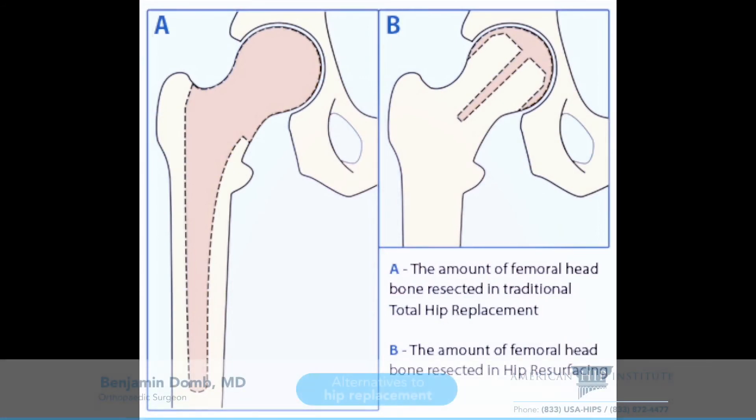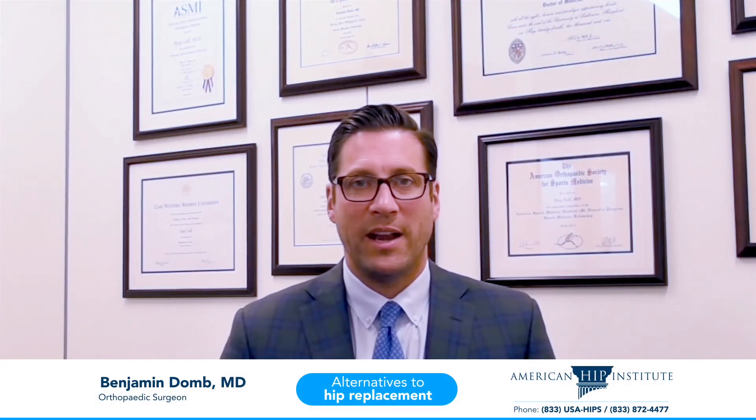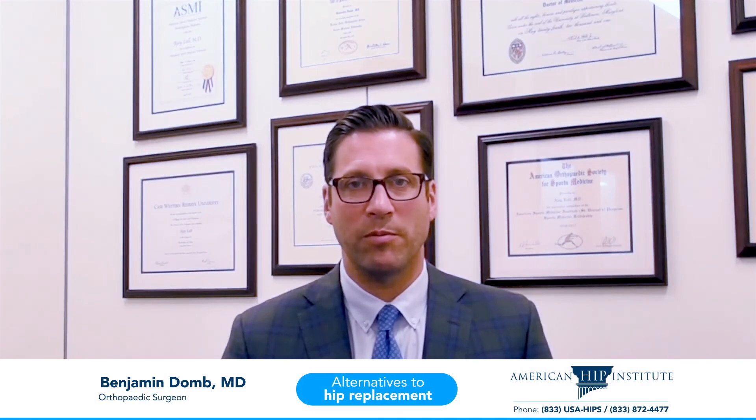These are three alternatives to consider when a hip replacement is on the horizon, in order to preserve more of your own hip and avoid replacing it with an entirely metal ball and socket. I hope this has been helpful and look forward to seeing you again soon.